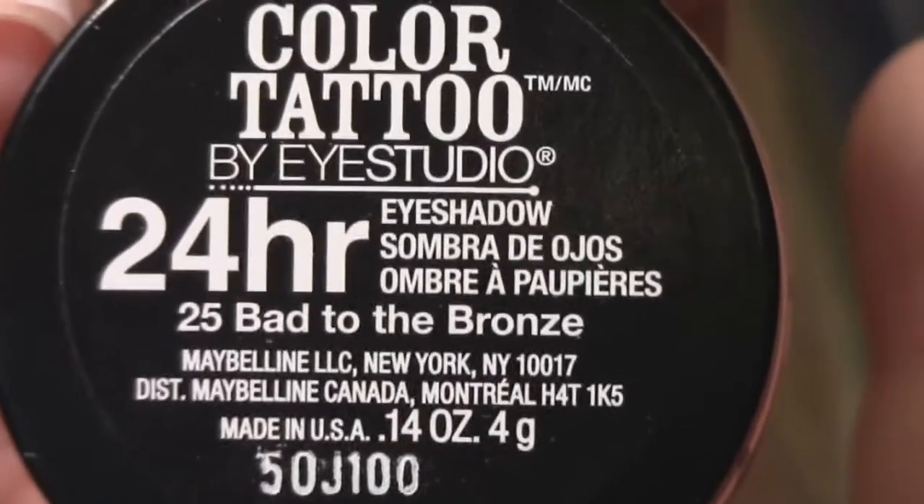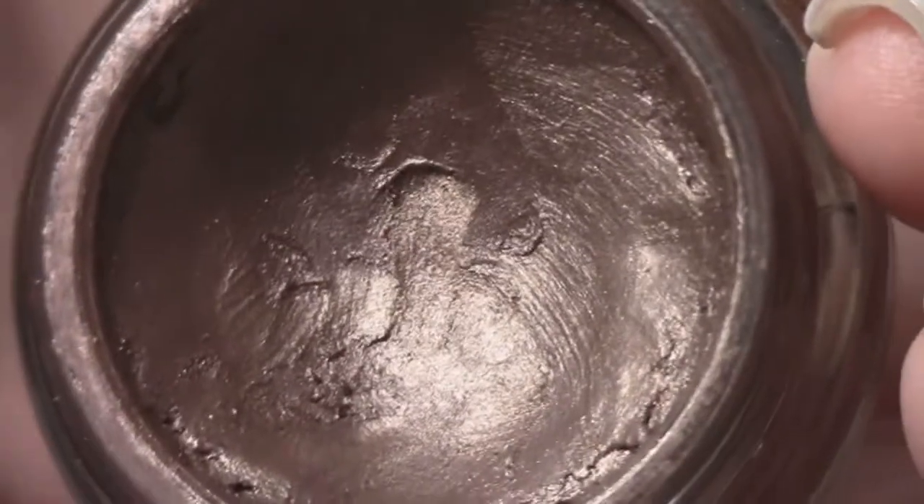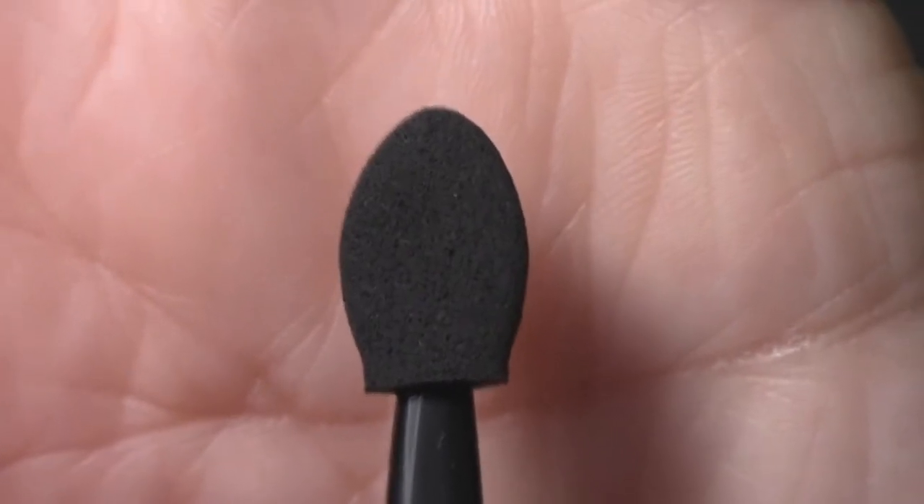The next step is taking this Color Tattoo from Maybelline called Bad to the Bronze and applying this just to my lid. To do that I'm just using a sponge tip applicator, and I'm going to do this a couple of times just to build up the color intensity, because I will be blending it out with my ring finger which will take some of the product off.